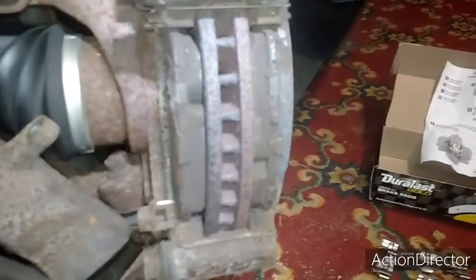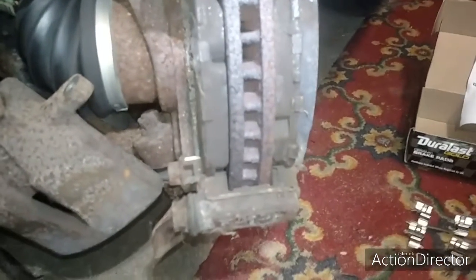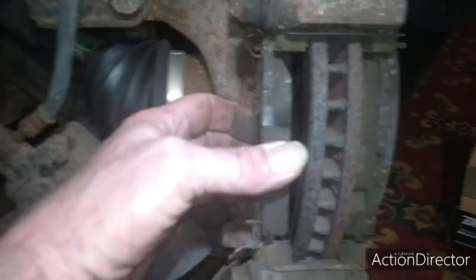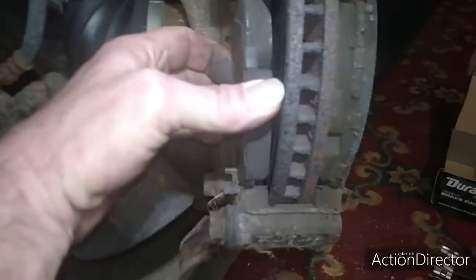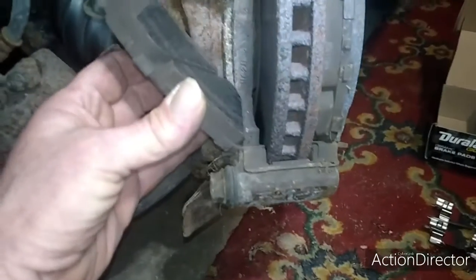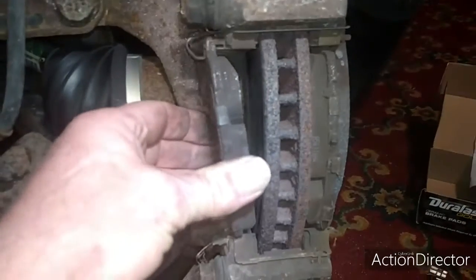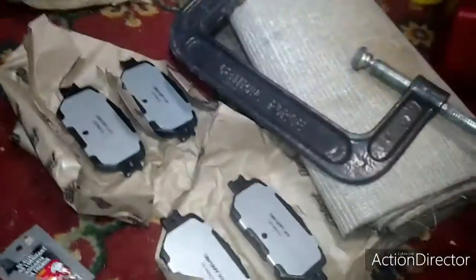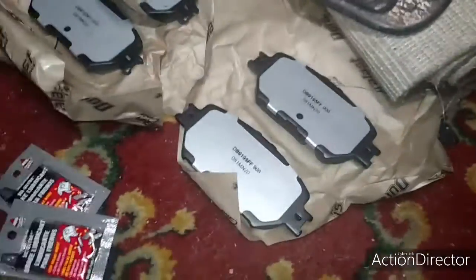I wonder if it's the back. Well anyway, I'll just lube these back up. You just slide these out — looks like it comes out just like so — and pop them back in on each side.